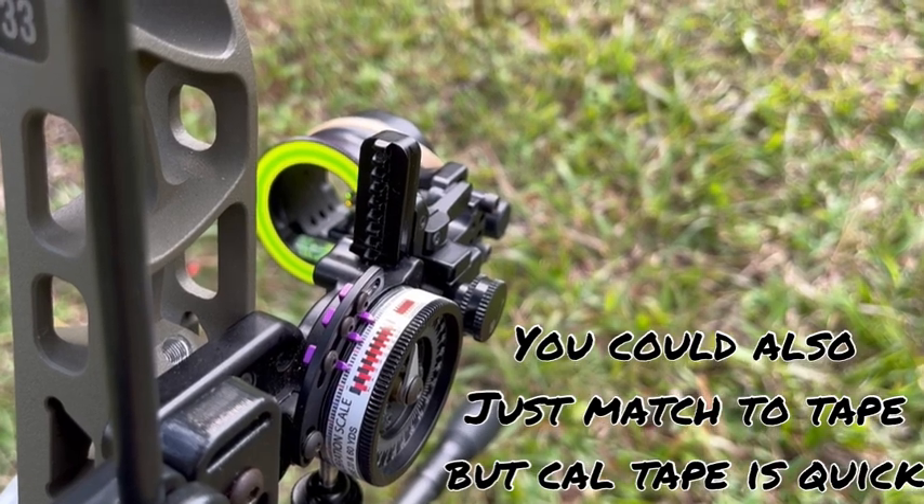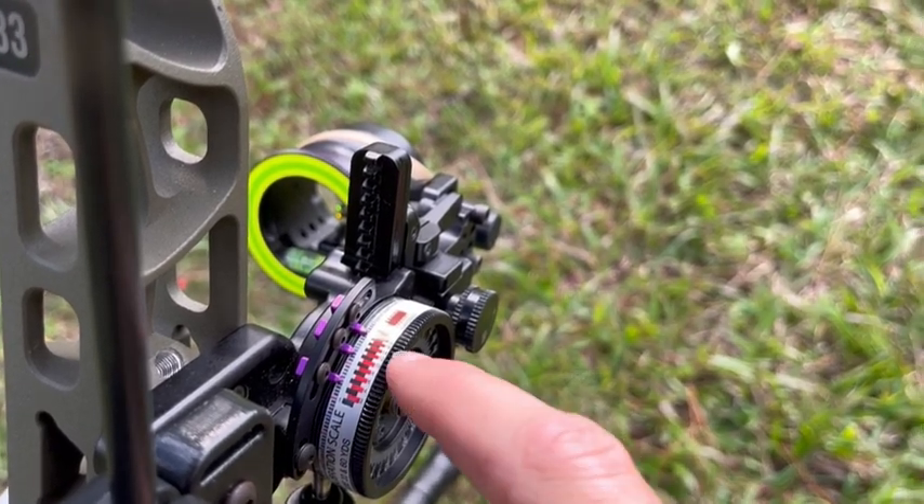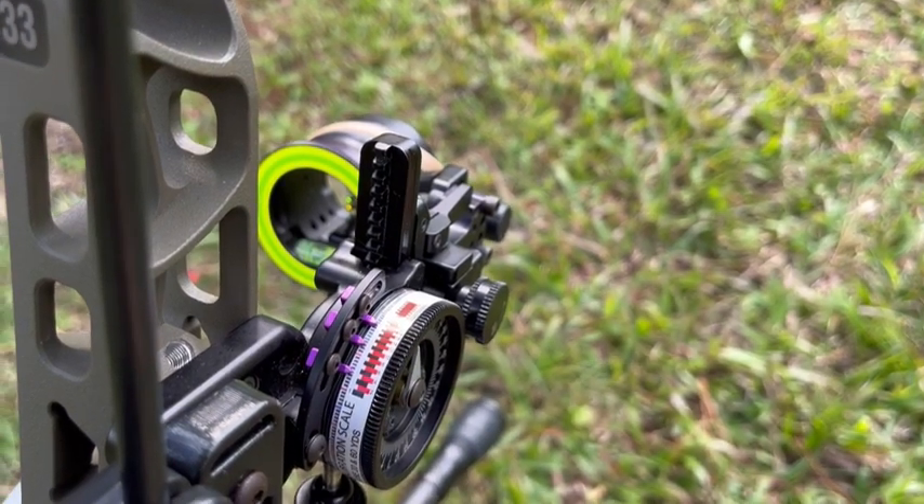Your 20 and 60 marks can be used for both factory and Archer's Advantage. I'm going to slap on the 18 tape and shoot it to see how it does.